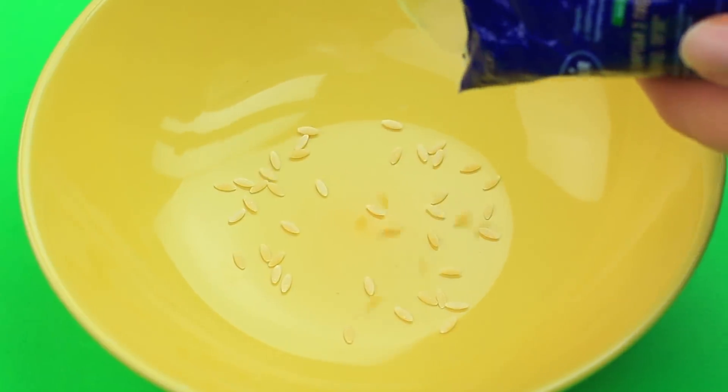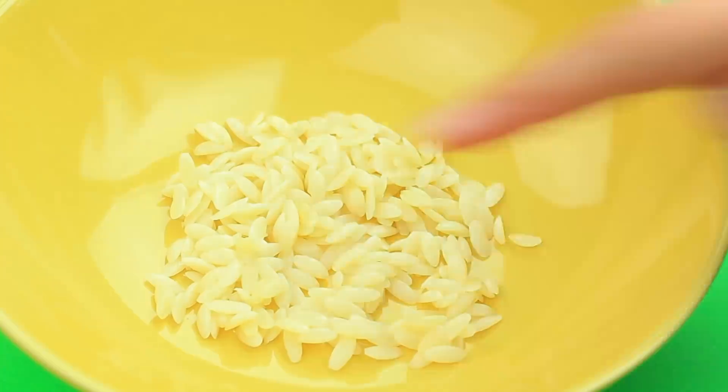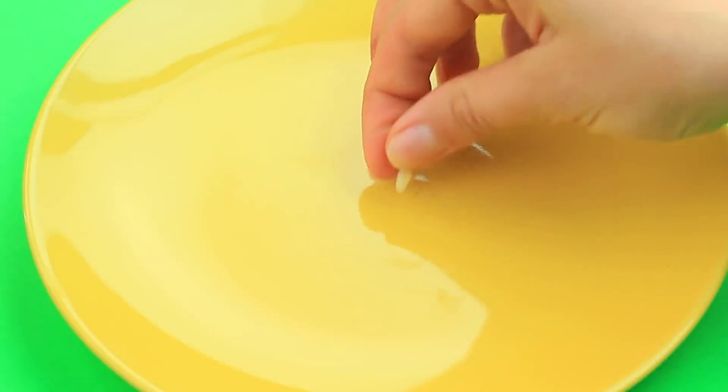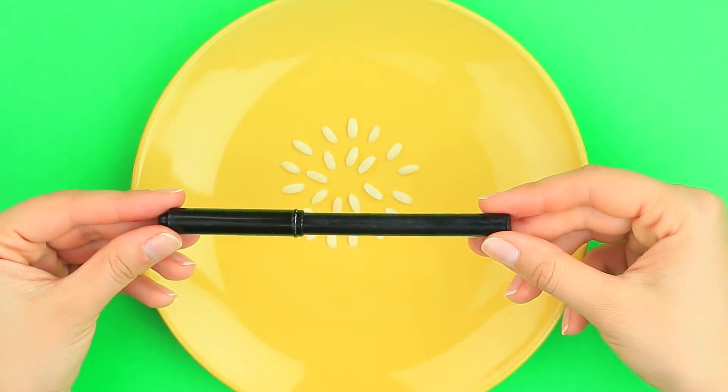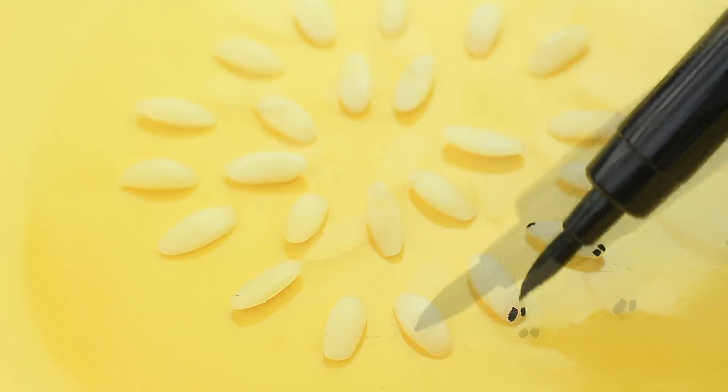A magic apple for Snow White? No, it's an apple to prank your friend. Boil short-cut orzo pasta shaped like large grains of rice. Place it on a plate and let it dry. Use a black food marker to turn the pasta into larvae. Draw the distinguished spots on the ends.